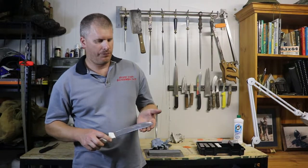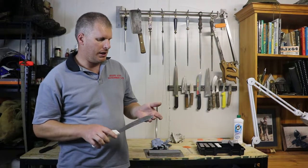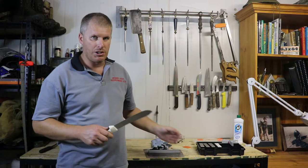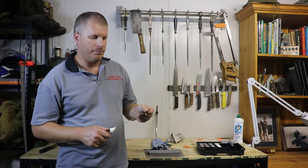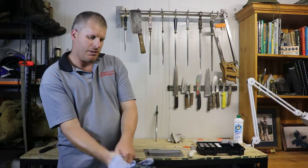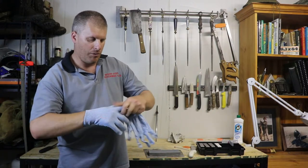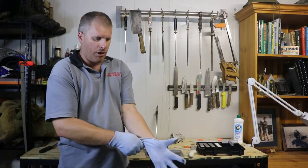We're going to put this on the flat bench stone and thin it out some. This particular knife does have a few small chips in it, so we're going to give that a good rub back, make sure we get a good burr, and make sure all those little chips in that blade come out. We're going to put our cut-resistant gloves on, and just make sure you comply with your work health and safety policy whether you're required to wear cut-resistant gloves when sharpening.